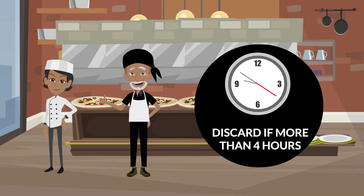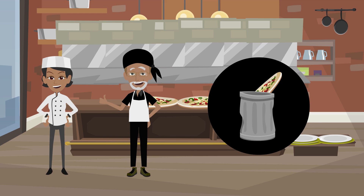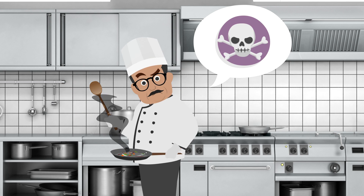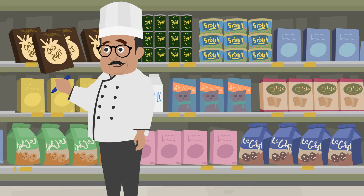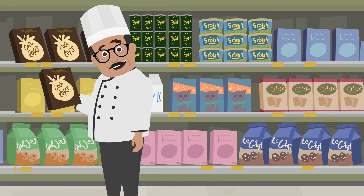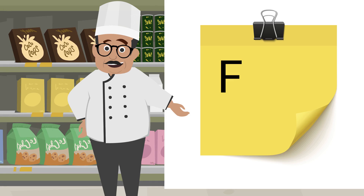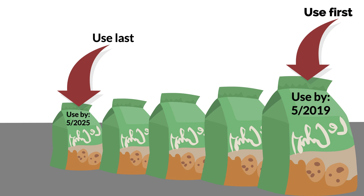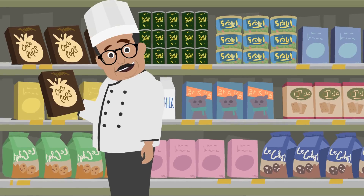Foods left in the danger zone for more than four hours must be discarded. Reheating the food may kill the bacteria, but the toxins produced by the bacteria will remain in the product and cause illness. Label and date all food at the time of storage. Know your facility policies for food expiration time frames. Rotate stored foods using FIFO, which stands for First In, First Out. Store items with upcoming use-by or expiration dates at the front of the cooler or shelf and those with later use-by or expiration dates at the back. Always check use-by or expiration dates before use.